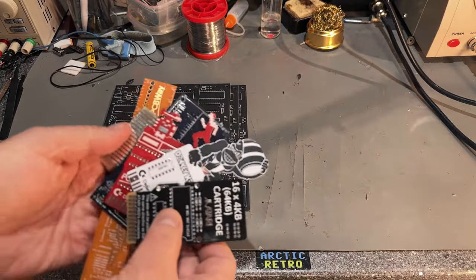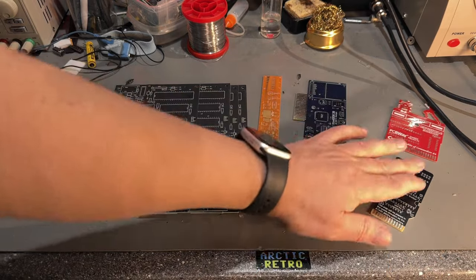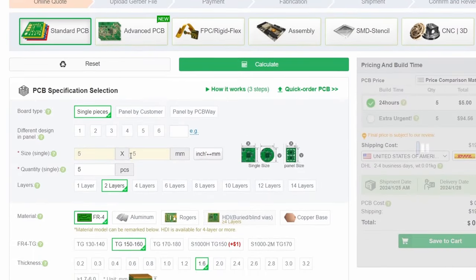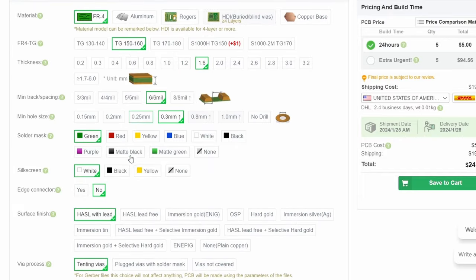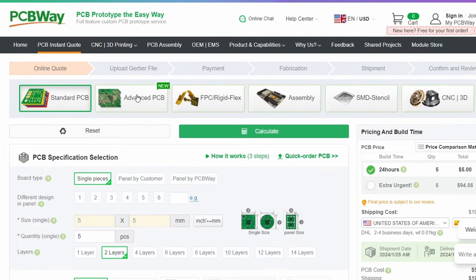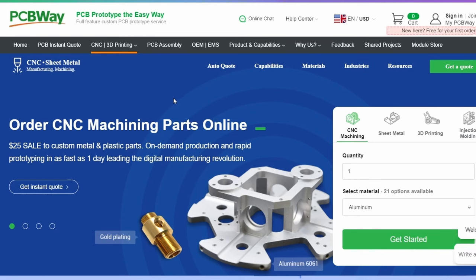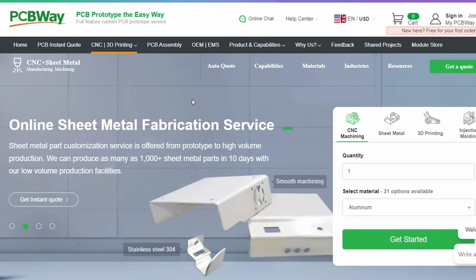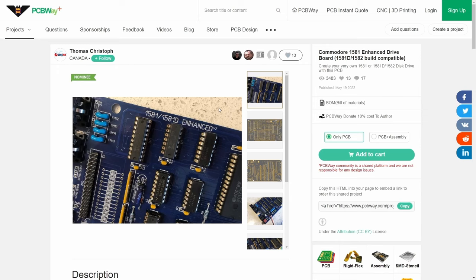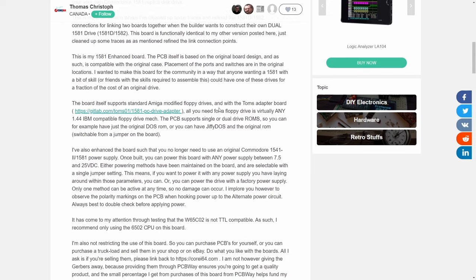This video is sponsored by PCBWay and I just want to say thanks to them for supporting my channel. As a hobbyist I often find myself in need of PCBs for various projects, and PCBWay is my favorite PCB manufacturer. Not only do they provide prototype PCBs for reasonable prices with quite amazing shipping times, they can also provide advanced PCBs, PCB assembly, SMD stencil, CNC machining, 3D printing and various other products. Also check out their shared project site where you can find a lot of ready-made designs. Go ahead and visit PCBWay.com to check out their services.